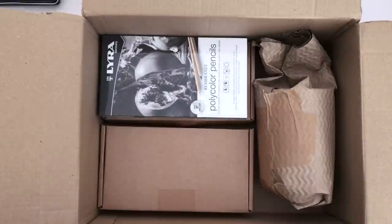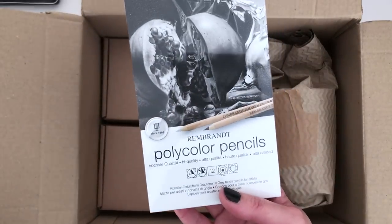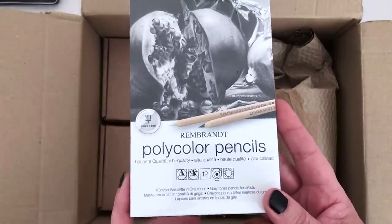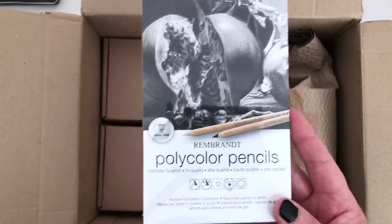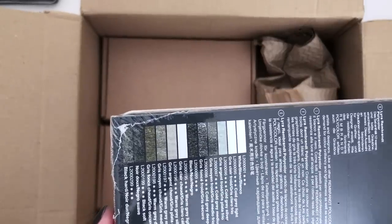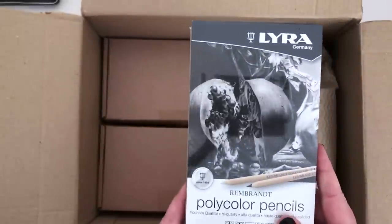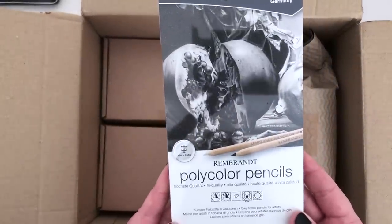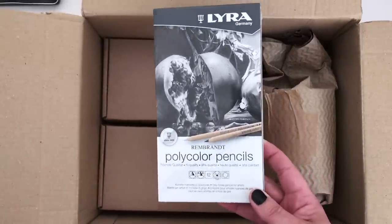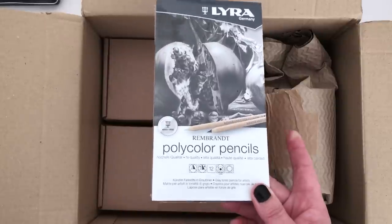These are not the only pencils I have in this art haul — we have even more pencils over here. These are the Rembrandt Polycolour Pencils. Somebody, I think one of my subscribers, recommended these to me, so I went to Jackson's to check them out and saw that they had this tin of 12. They are all in different shades of grey — lots of cool greys and warm greys. I've never tried the Polycolour Pencils before and I really like the idea of having lots of different shades of grey. They looked really interesting, so a nice addition to my pencil collection — we'll be swatching those as well.